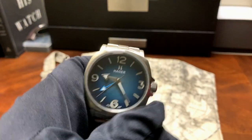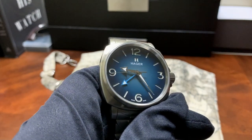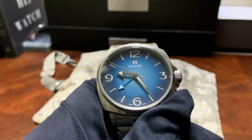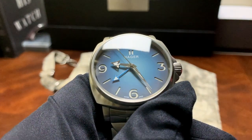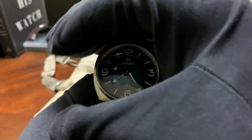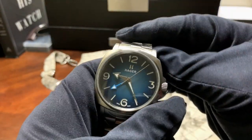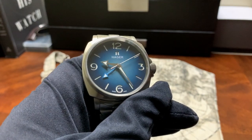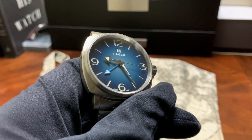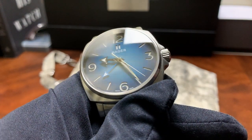Going back to the front of the watch, you have this beautiful sandwich dial, which basically means you have two layers of dial. The first layer has cutouts for the indices, the numerals, and in this instance for the logo. Beneath that is a layer of luminous material — if I cover the watch a bit you can see some of that lume. The dial is a fumé dial. You have these broad arrow hour and minute hands and this lacquered blue GMT hand.